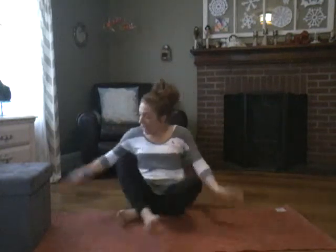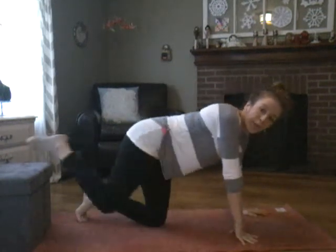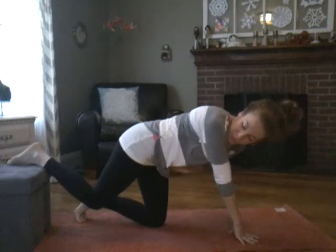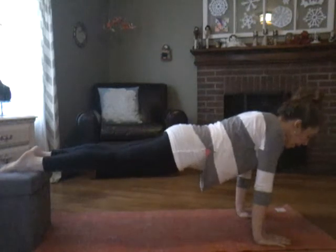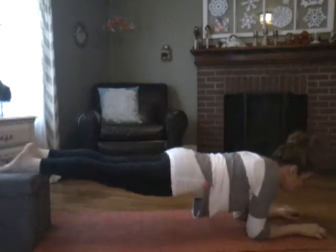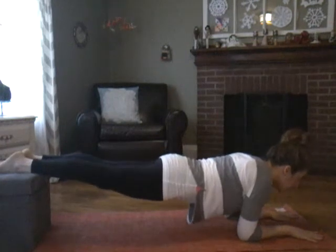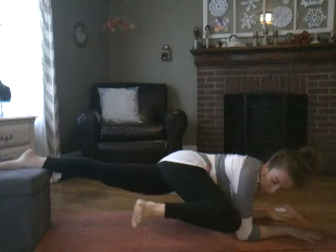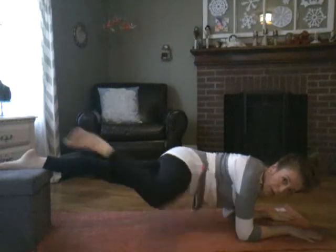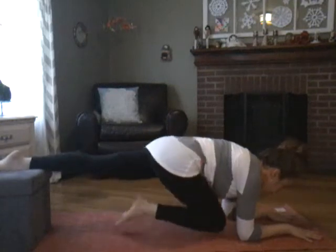I have my ottoman here — if you have a stability ball, that would work too. We're going to set up like we would an Inclined Push-Up, so we're going to rest the top of our feet on our ottoman and come down to our obliques. When we're ready, we're going to come over here, bringing our knee to our triceps, and then bring it up and under.